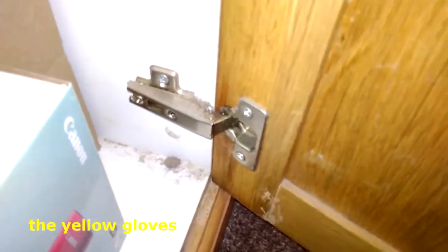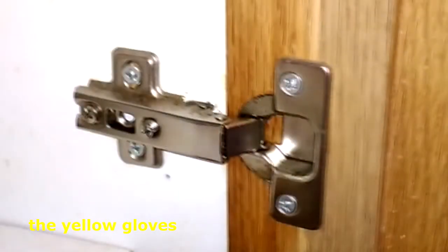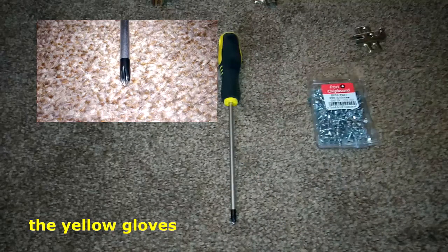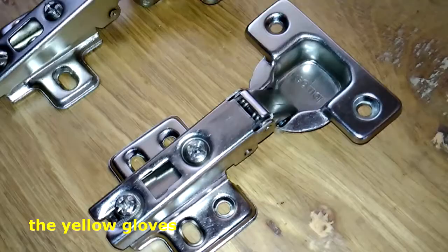Does your cupboard make a horrible squeaky sound? We are going to show you how to solve this problem. You will need a Phillips head screwdriver. These are 16 by 9 screws. The new hinges will have four holes in the hinge base.